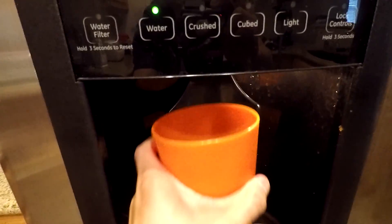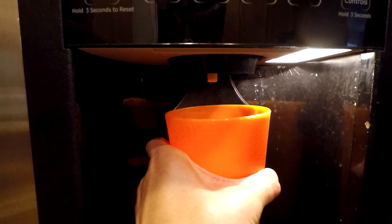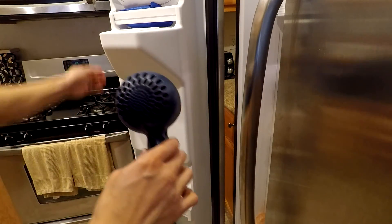Hey guys, today I'm going to show you how to unfreeze your water line if it's frozen like mine. All you need to do is simply take your hair dryer and basically get the entire back part of the dispenser.